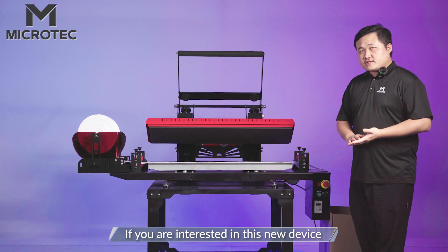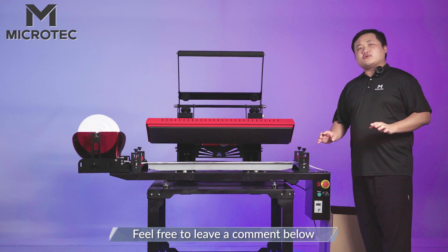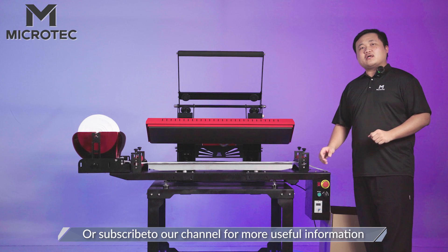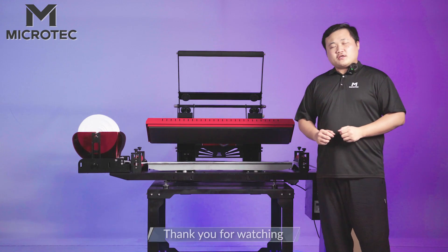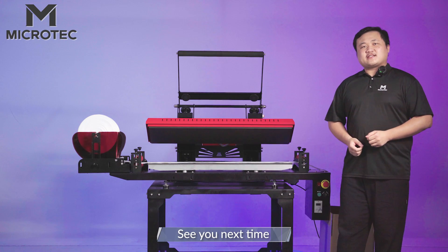If you are interested in this new device, please feel free to leave a comment below or subscribe to our channel for more useful information. Thank you for watching, see you next time.